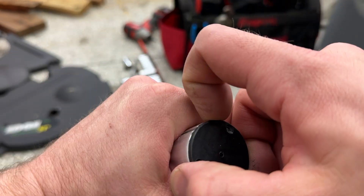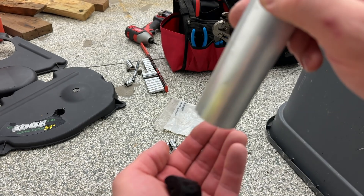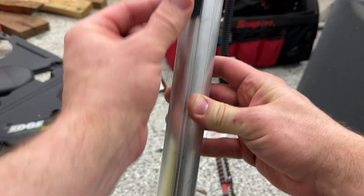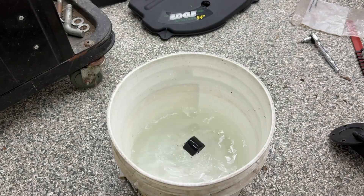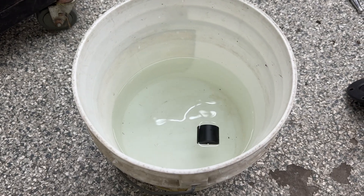I had read on the internet — which is always accurate — that sometimes the float can fill with gas and start to sink. Rather than float and give you an accurate reading, it just sinks to the bottom and gives you a false empty reading. I wanted to test that theory, so I took the float out and dropped it in a bucket of water to see if it floated. It did — so my problem is still a bad sending unit.